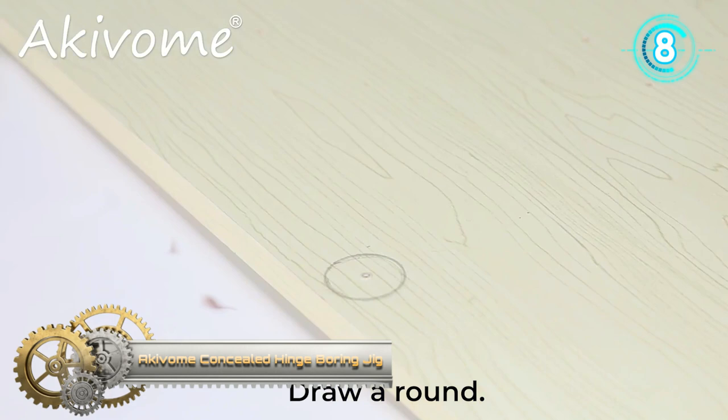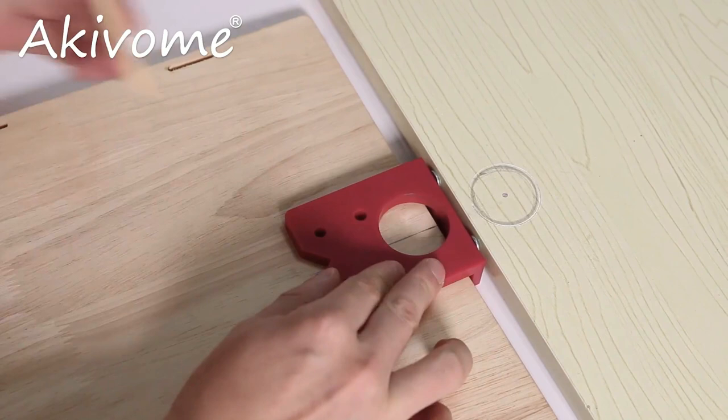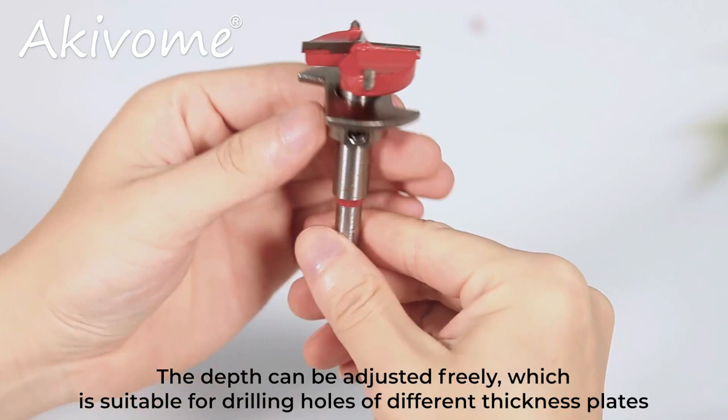Cavome's Concealed Hinge Boring Jig. The red positioning plate is only used to draw the installation position of the hinge hole to locate the center hole. After drawing, remove the positioning plate and start drilling. Do not drill holes directly into the red positioning plate. The cutter fits in the plastic template holes.